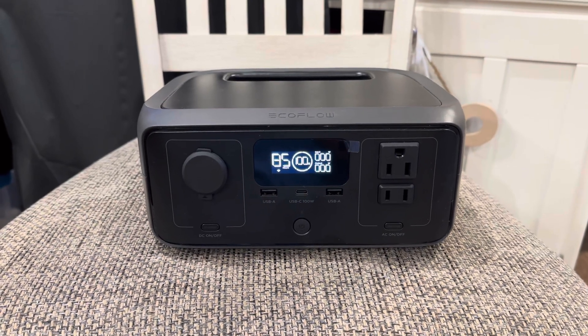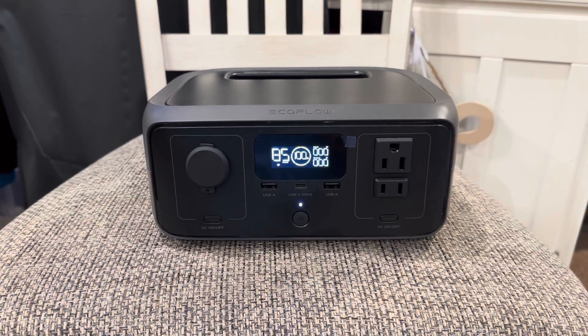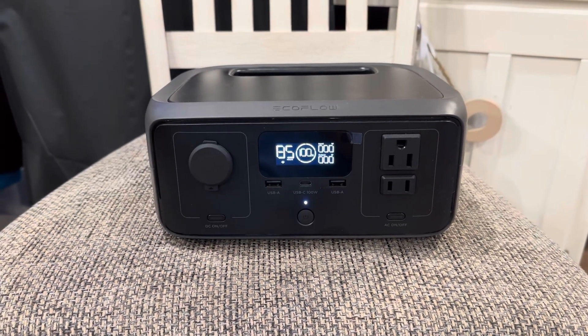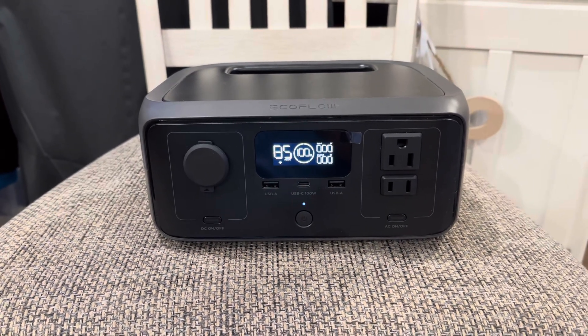How's it going reef keepers? I've had this little EcoFlow River 3 unit kicking around the house and being used as a portable battery device for a while now.